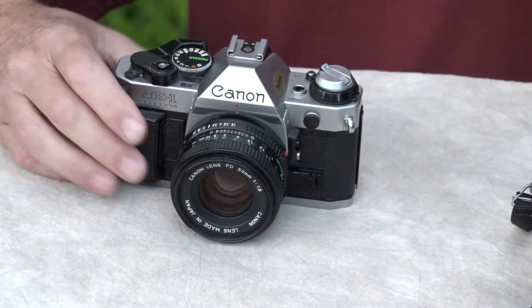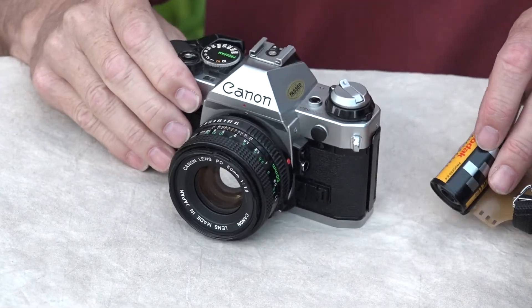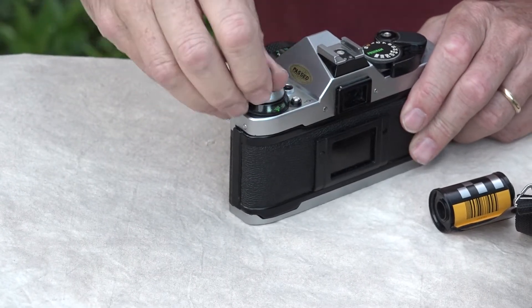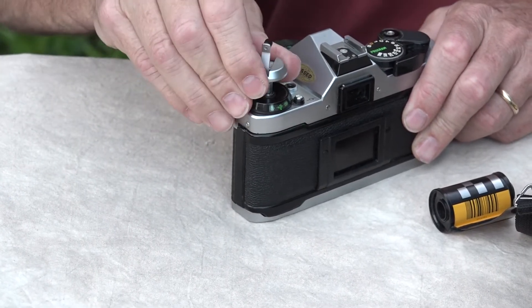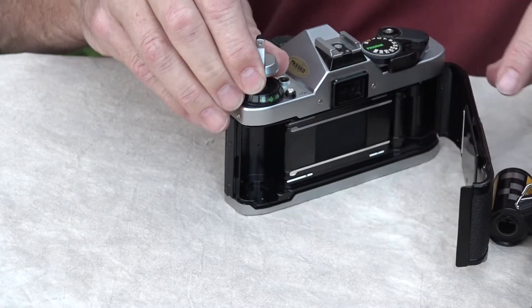This is a Kodak roll that is no good, so we're going to put it right in here. I'm going to open up the back — you just pull this lever. It gives you a little leverage. Pull this up and then your back is going to come open. The back is open.